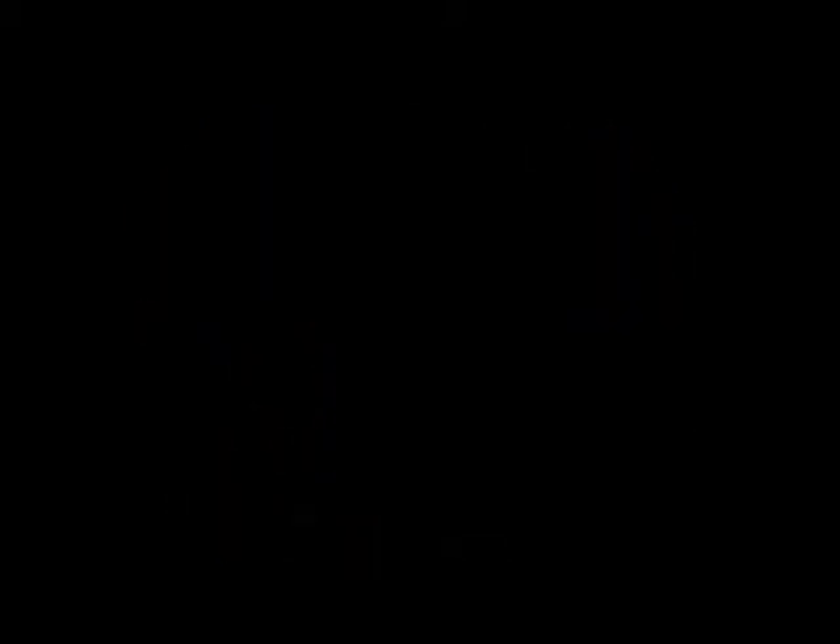Here we can see standard endoscopic clips being applied to close the longitudinal mucosotomy. As with Heller, during POEM it is essential to extend the myotomy past the EGJ and onto the stomach. However, less is known about the physiologic implications of variable proximal myotomy length. Use of FLIP for real-time assessment may allow surgeons to tailor this proximal length to suit individual patient anatomy and physiology.